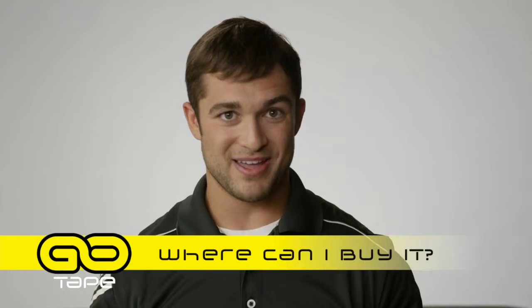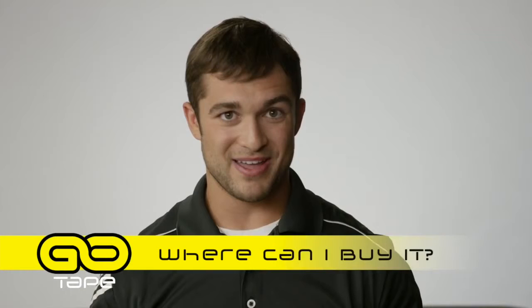Last but not least: where can I buy it? If you're watching this video, go ahead and visit our website, gotape.com. You can order online or give us a call. We'd love to have you buy our product and give it a try. I think you'll like it a lot. Thank you.